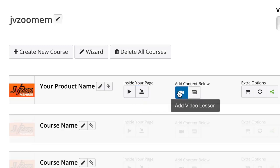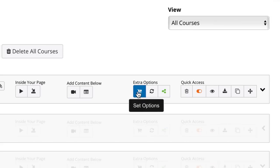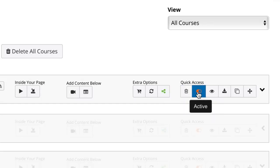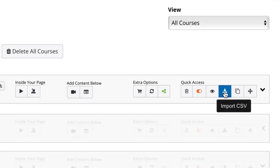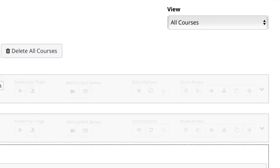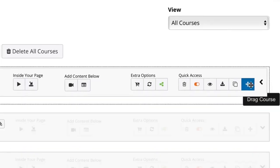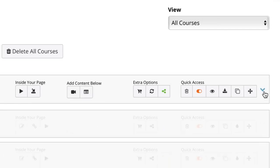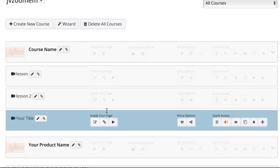Down below you can add information by adding videos, importing videos, adding video lessons, adding content lessons, setting options, adding retargeting codes, adding related modules, deleting the course, activating and deactivating the course, viewing the course, importing a CSV, cloning a course, and drag-and-drop to change the order your courses are laid out.